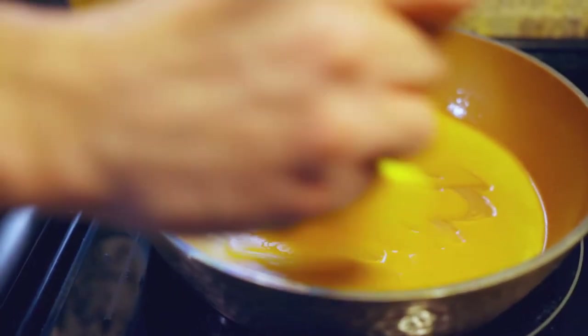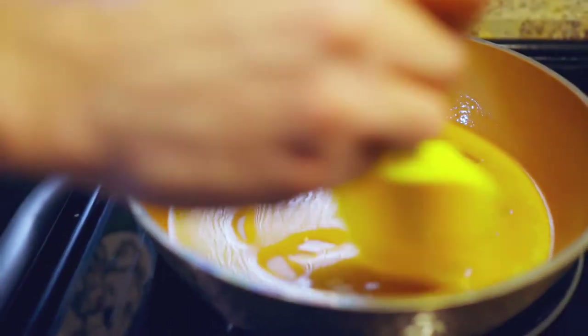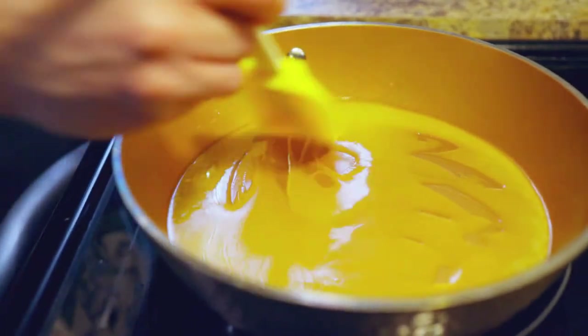Melted butter, salt, and honey is going to be used for the top of the buns. Doesn't this look good? It smells good. I've just put those buns in the oven — how about a session?